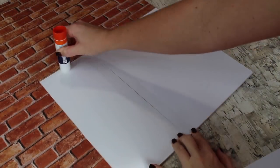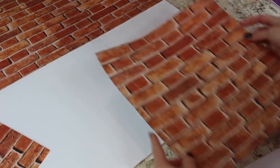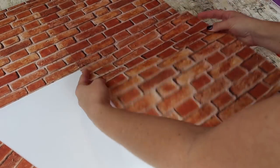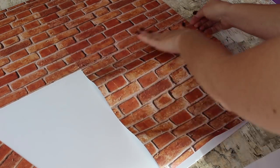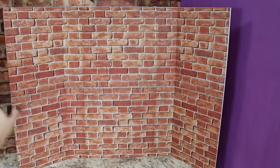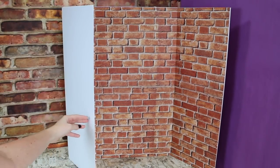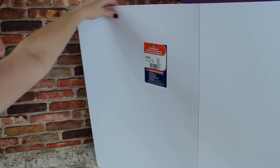Now completely cover one side with your brick scrapbook paper. We're using a glue stick, applying it directly to the board and the paper just to make sure it sticks. When you're done applying the brick scrapbook paper, this is what the entire wall should look like. It's just the outside of the building so it's all brick.